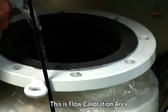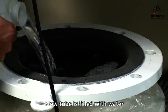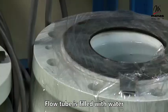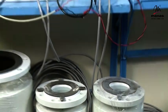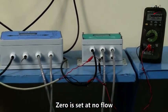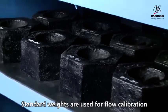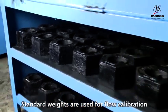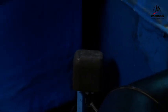This is the flow calibration area. The flow tube is filled with water and zero is set at no flow. Standard weights are used for calibration of the load cells placed below the water tank. This is done by the gravimetric method.